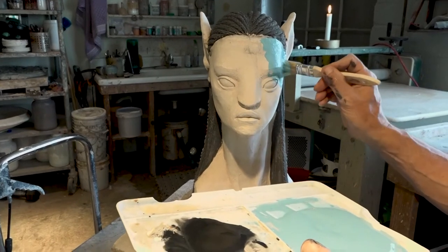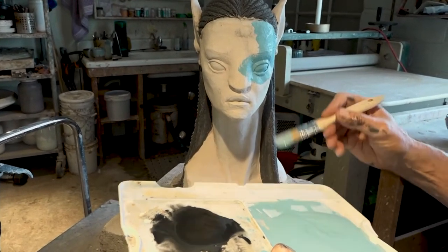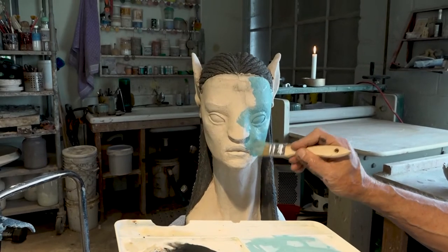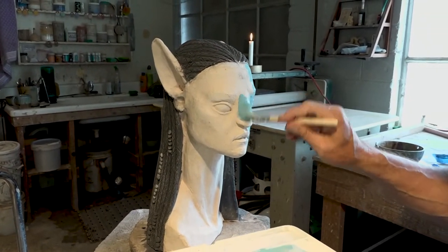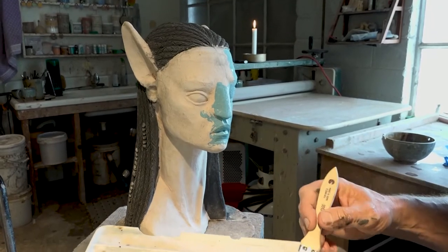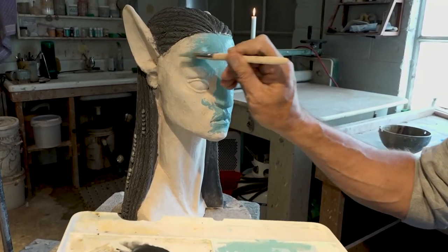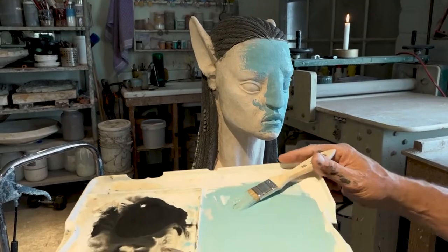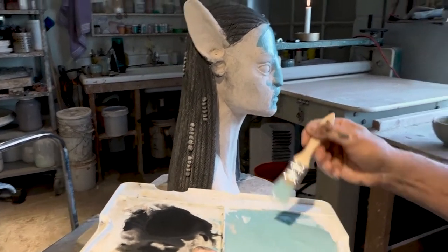As I apply underglaze, the bisque ware is real thirsty, so it's going to suck up the water that's mixed with the glaze, and it appears to almost dry instantly. If you'll notice, I use a wiggly shoving or wiggly jamming action to apply the glaze. Beginners will sometimes try to extend the glaze by brushing it on really thin and spreading it out as much as they can — that's not helpful at all. I like to load up the brush, unload the brush, load up the brush, unload the brush, so I'm getting a generous amount of glaze on there as I go.